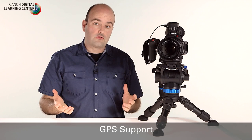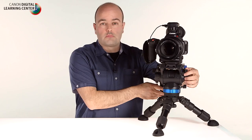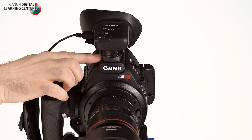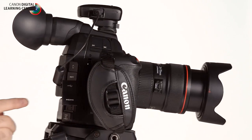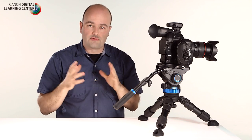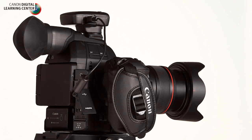For multi-cam shoots or when traveling, you can now add the GP-E2 GPS unit to the C100 Mark II. It attaches directly to the hot shoe of the camera and plugs into the USB port. With these units on your camera systems you're getting direction, longitude, and latitude information, which is really valuable in multi-cam and stock footage situations.